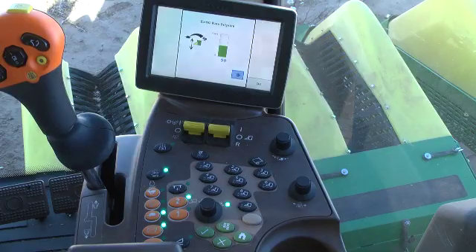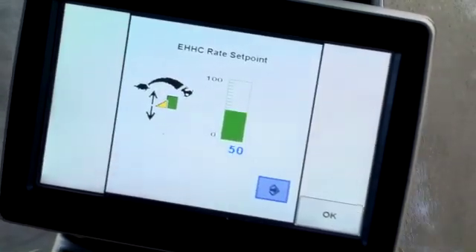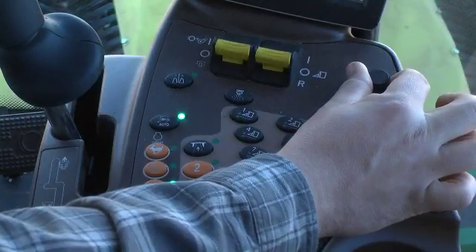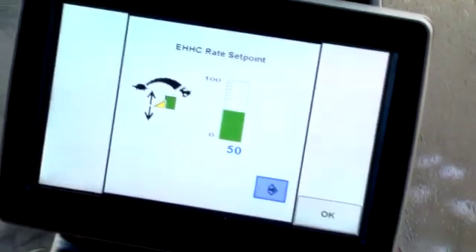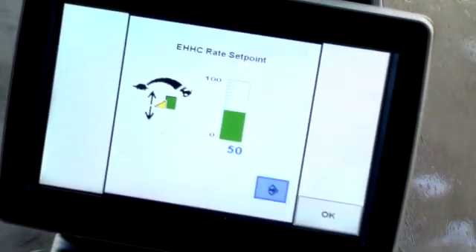The header height control response rate knob is located at the right front corner of the armrest module. Turning the knob changes the command center screen to a graphic indicating header height response with a numeric value. Rotating the knob clockwise increases the numeric value and the stripping unit height response rate, making the system more sensitive to variations in the field surface.